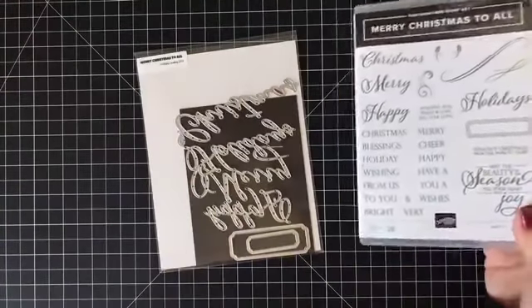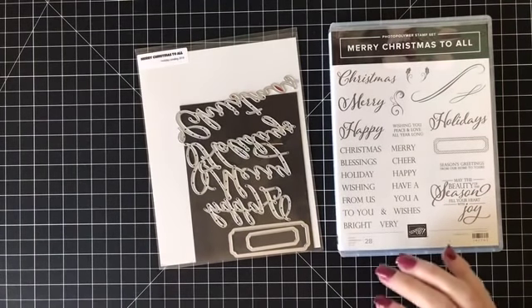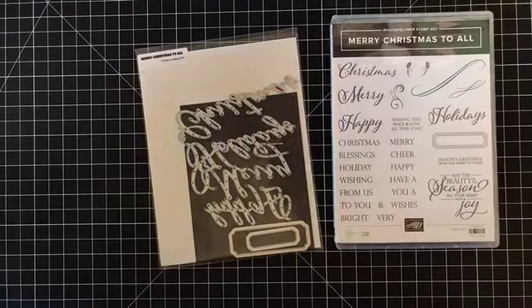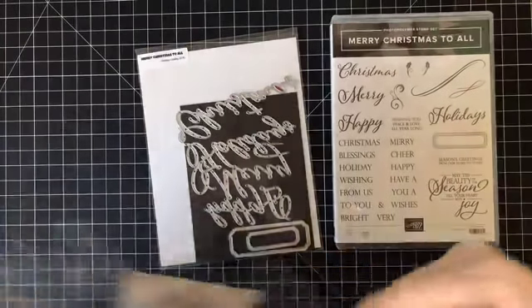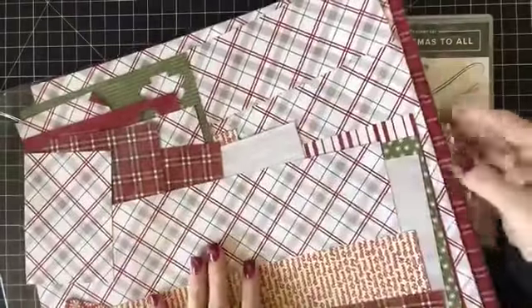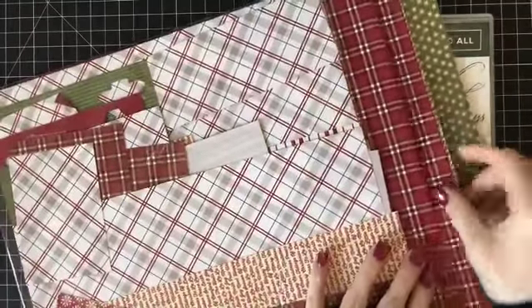Thank you Linda — she said she loves my videos. I'm going to be using this and let me grab the DSP — designer paper — I'm going to be using. DSP is just designer paper; funny how we use slang and I forget sometimes. This is my favorite designer paper, not ever, but pretty close. I think it's definitely my favorite Christmas paper. I love the plaid.